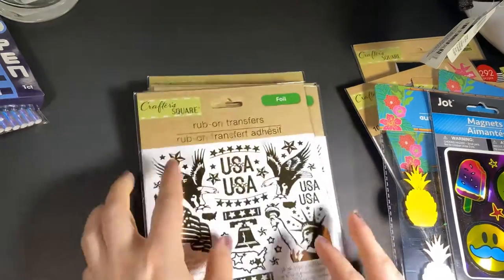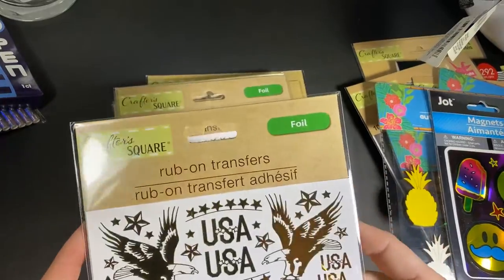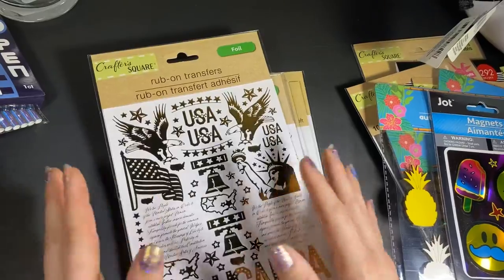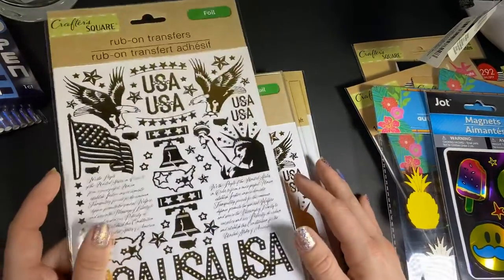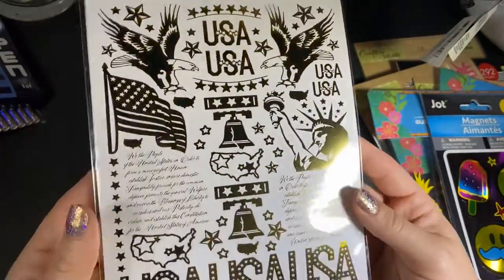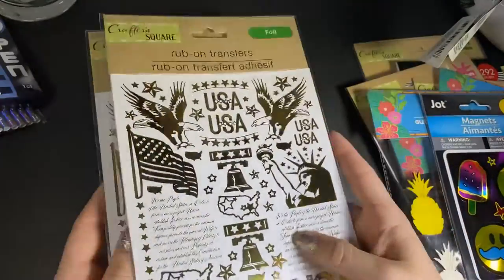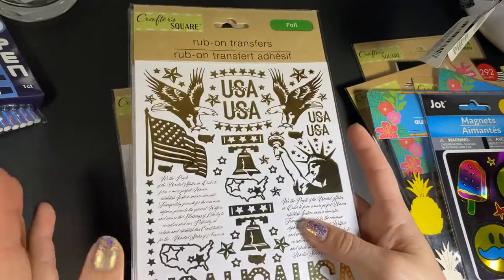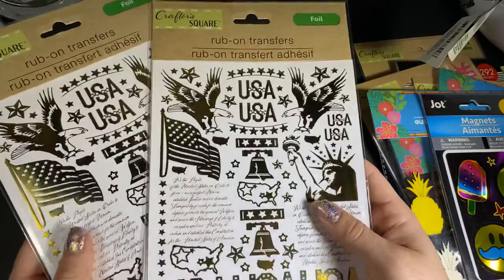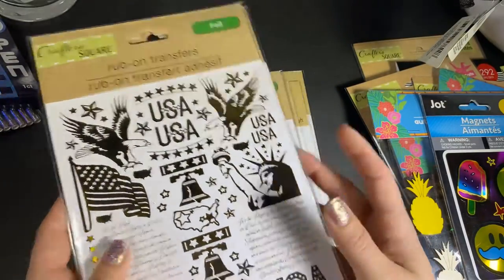Then I found all this rub-ons — these are foil rub-ons. They don't come with a stick to rub them on, but that's not a problem; I'll take this for a dollar. I really like this one. I like to scrapbook my 4th of July pictures a lot — it's very challenging for me to do, but I love trying to find all kinds of different ephemera and patriotic things to actually scrapbook them.